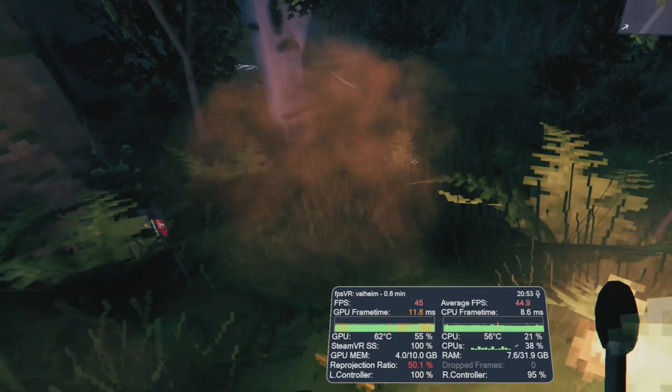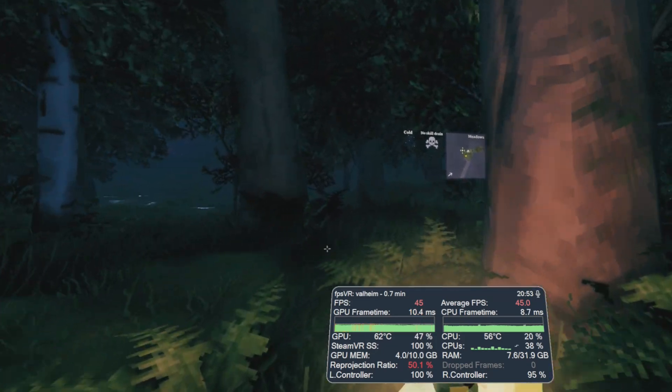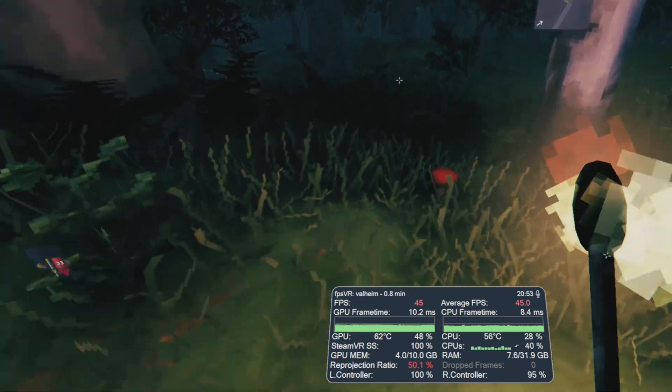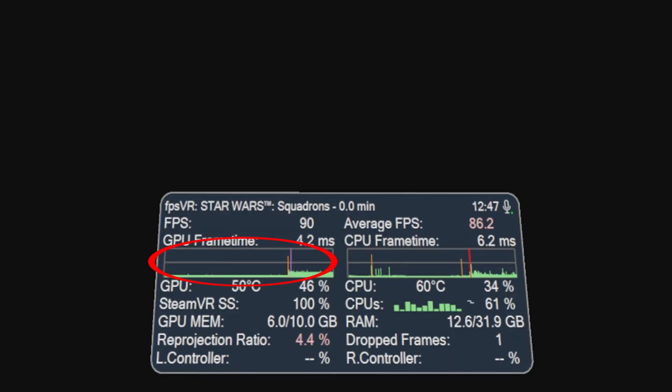If motion smoothing or ASW is turned on, reprojection may kick in automatically to ease the load on your GPU and CPU, halving your frame rate and introducing synthetic frames to maintain a smooth experience. The two graphs show a visual representation of those frame timings — green being good, orange and red highlighting where the PC is struggling, and a purple line indicating a dropped frame.